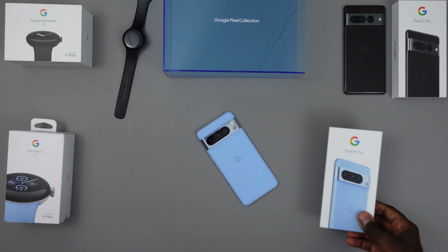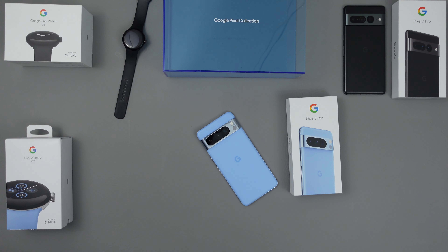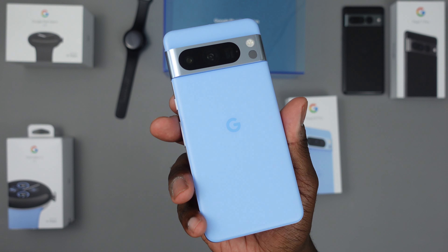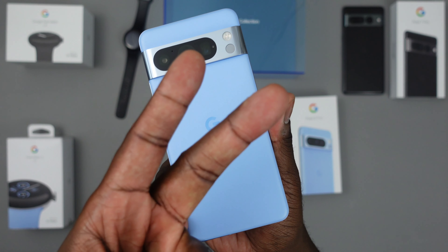That's pretty much it, guys. Once again this has been Eric Kelly, The Tech Gentleman. If you've got any questions or comments make sure you leave them in the comment section below. I also have links if you want to pick up a Pixel device. Look out for case videos and videos on just the capabilities of this device — the smartest phone on the market right now, hands down. I'm excited, guys — until next time, peace.